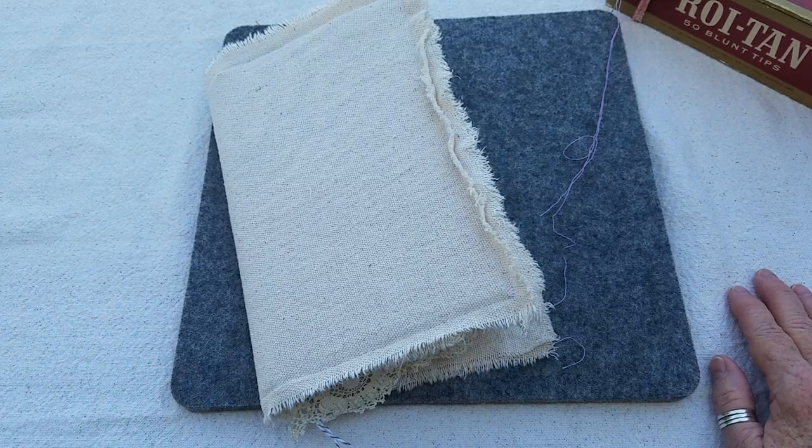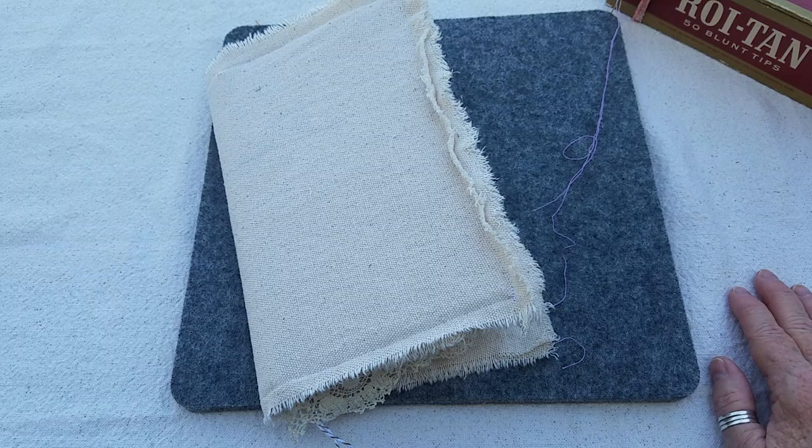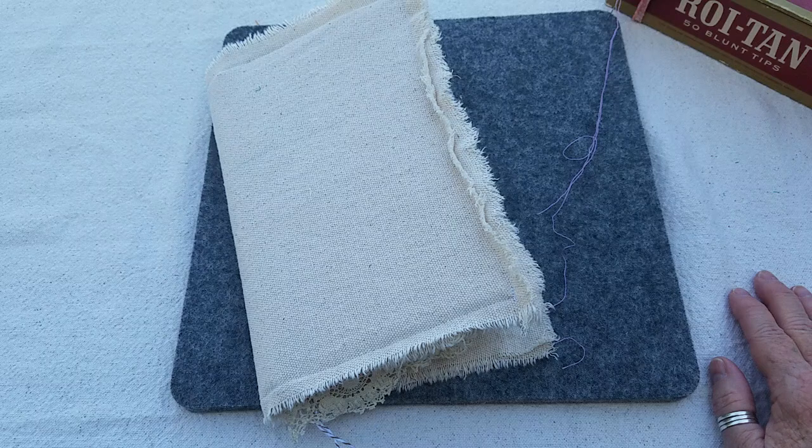Today I'm outside our little yellow house, sitting on the deck that is adjacent to our bedroom, and it is absolutely beautiful — a little bit of a breeze. It's supposed to be almost 80 today, which is going to be amazing for a spring weekend.